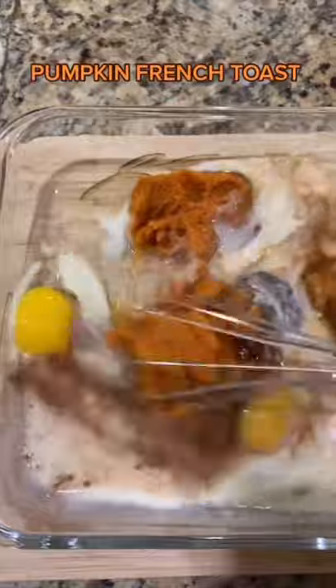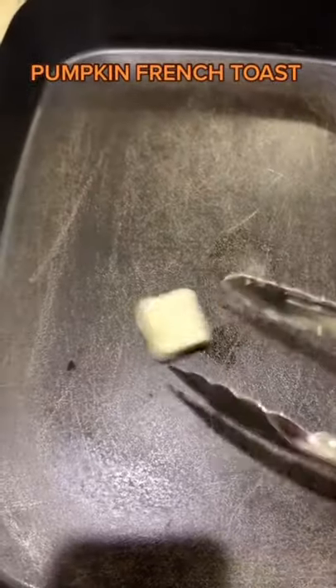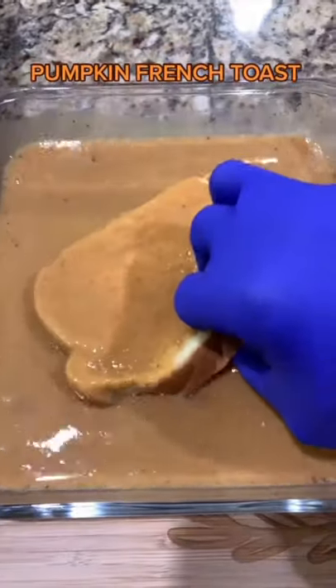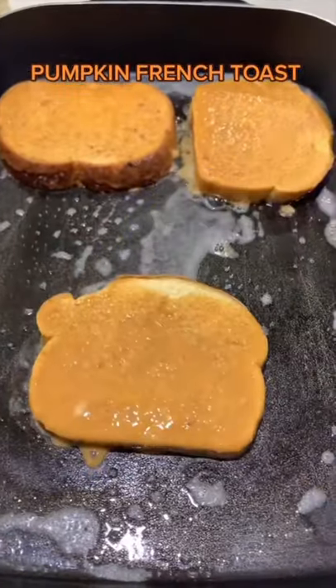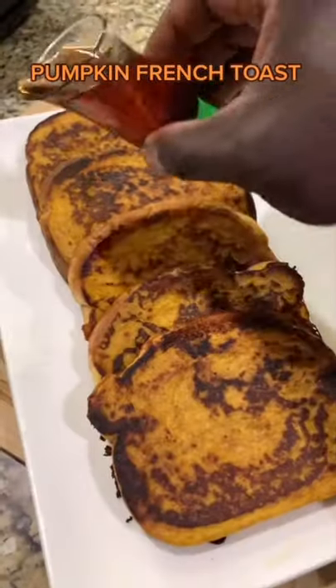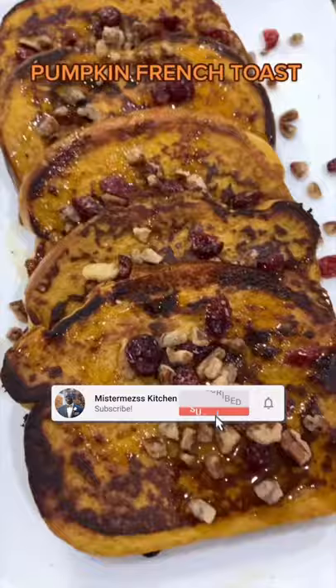Mix it up. Add two tablespoons butter in your skillet. Maple syrup and your favorite topping.